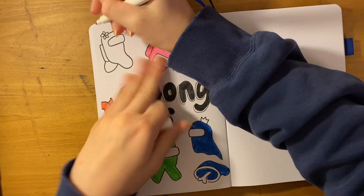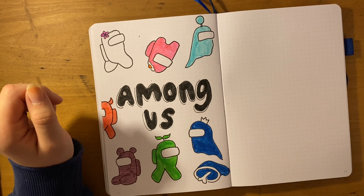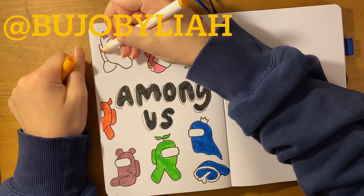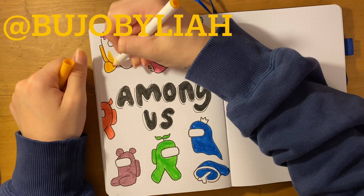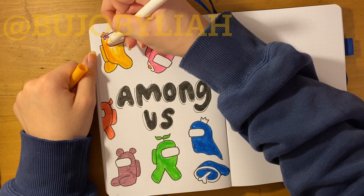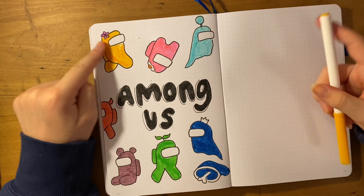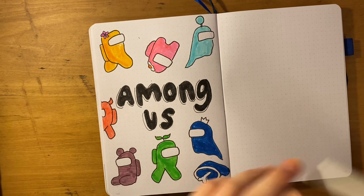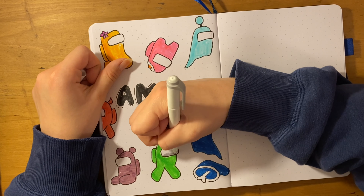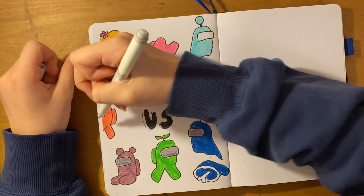Something I've been thinking about lately is pen palling some of you guys. If you want to be a pen pal of mine, please go to my Instagram at bujo by Leah and shoot me a DM, or comment your Instagram handle down below so I can reach out. I would love to pen pal with somebody — it doesn't matter if you're from a different country; I would especially love that!